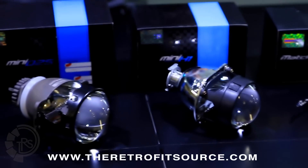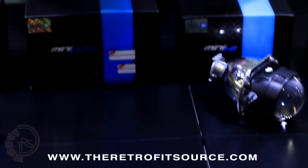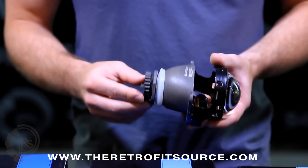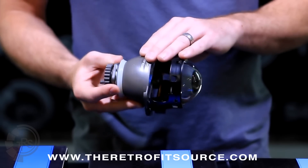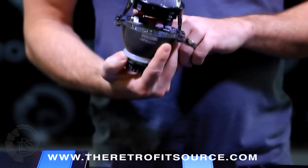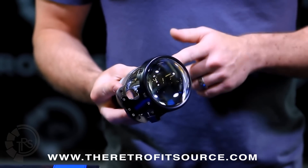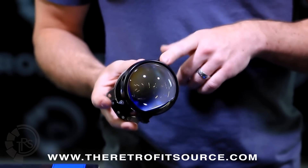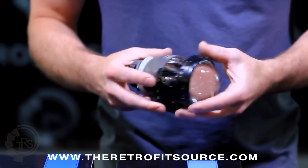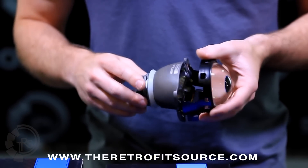The Mini D2S is the next one in the range, a little bit bigger in size compared to the Mini H1, but it takes industry standard D2S bulbs, so you have a much wider range of bulb availability. This is the Mini D2S 3.0. You actually get a die-cast cutoff shield, which is inspired by a lot of modern Hella projectors, and it also comes with a clear lens and about the most modern optics we've ever come out with in any projector. This thing produces even more light than the Mini H1, is also very easy to install because of the threaded shaft, and has a huge variety of bulb options available for it.